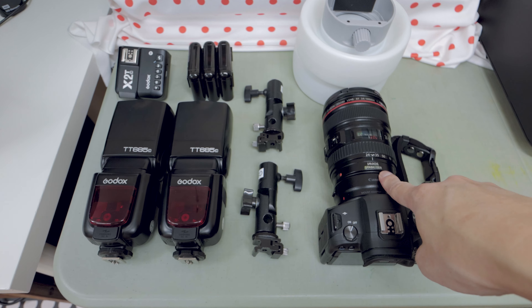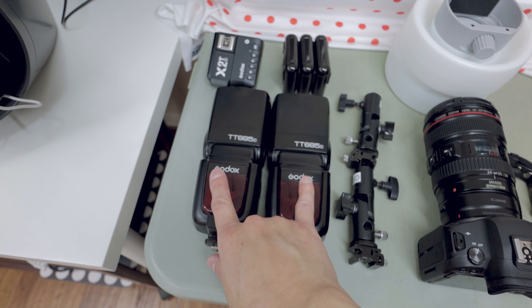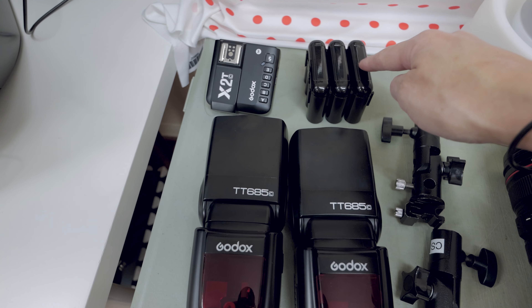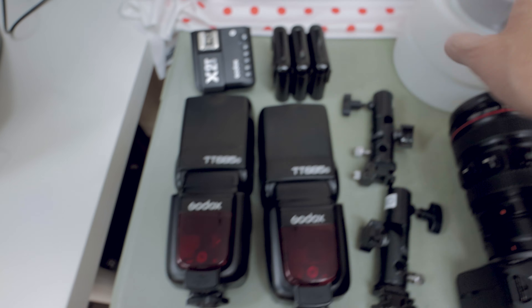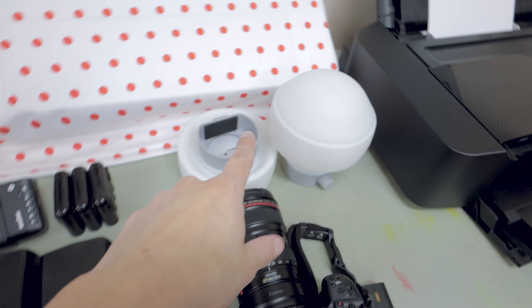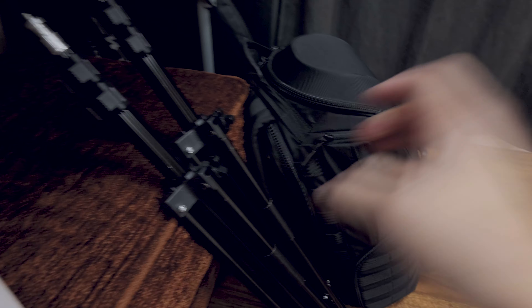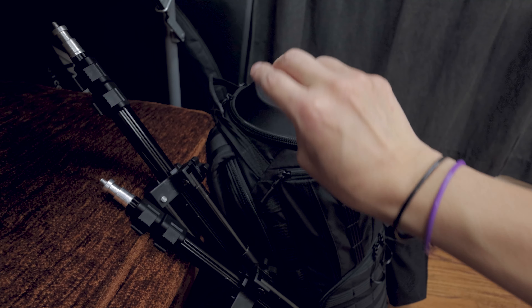First and foremost, I'm bringing the R6 with the 24-105. I have my mount adapter pieces for my stands, my two Godox 2685s with batteries, two sets of extra batteries, plus extra double-As for my Godox XT2 trigger which is ready to go. I'm also bringing my Godox dome diffusers — they give nice soft lighting without needing to bring a big umbrella to bounce off of.